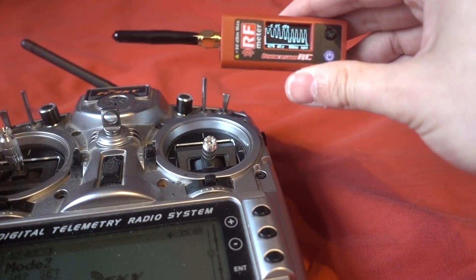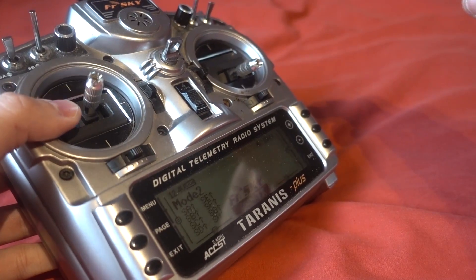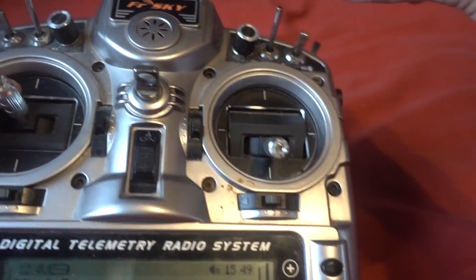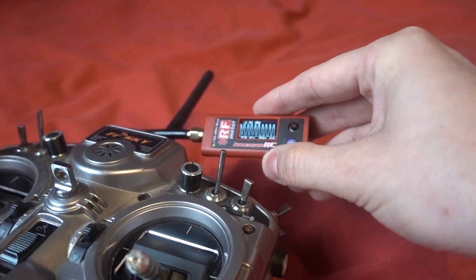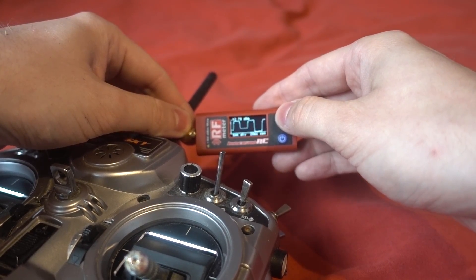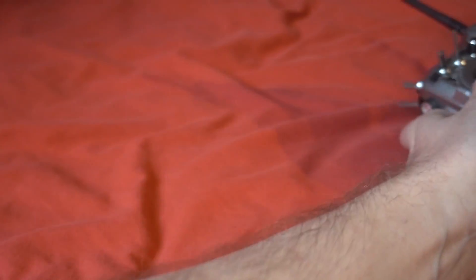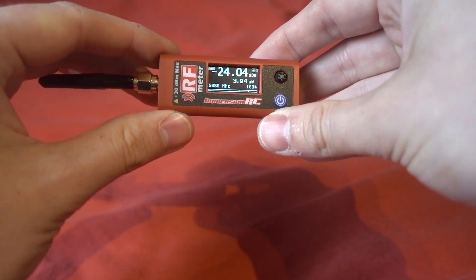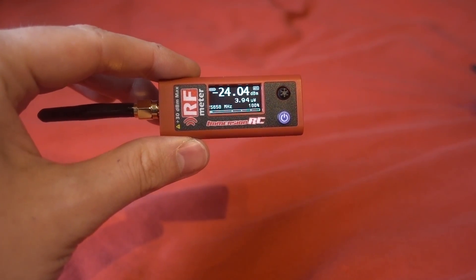The final feature is the scope mode, which can detect if LBT is being used on a Taranis, check packets being sent by any transmitter, and help locate an antenna. You can adjust the resolution to zoom in and view the packets. This thing is really feature-packed at a great price, and I can't see any reason not to buy it. I'll put a link in the description - thanks so much for watching, please continue to subscribe.